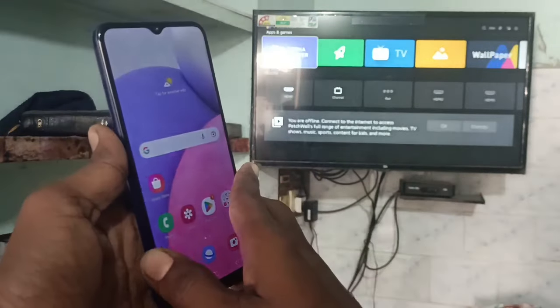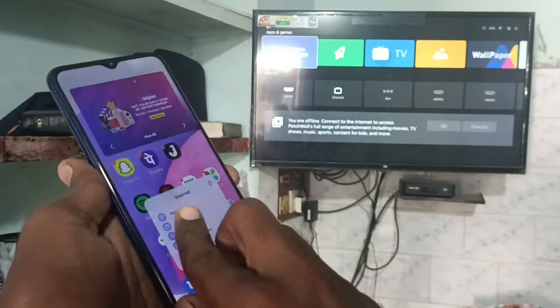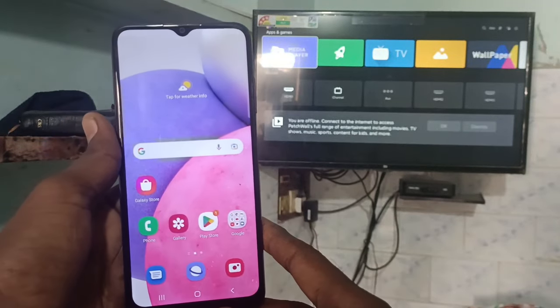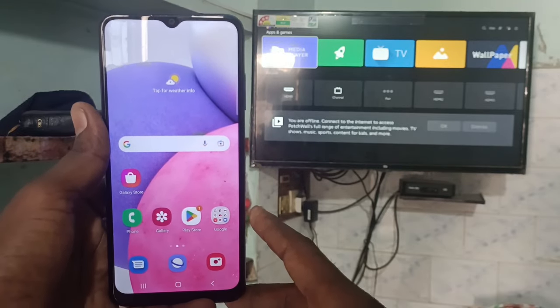Hi friends, this is 5-Minute Stuck YouTube channel. Here is the Samsung Galaxy A03s smartphone. In this video, we will learn how you can do screen mirroring in Samsung Galaxy A03s with your Android TV.